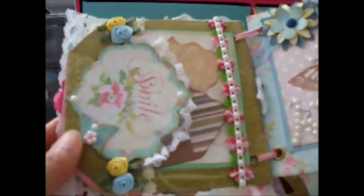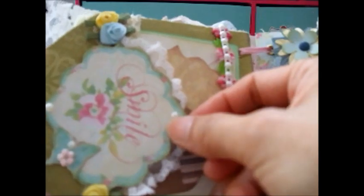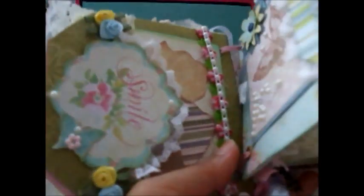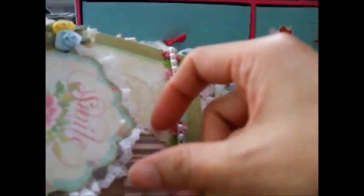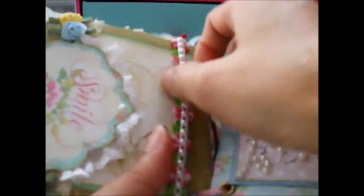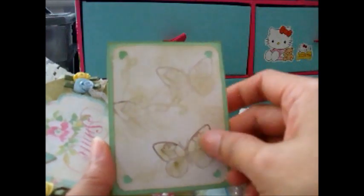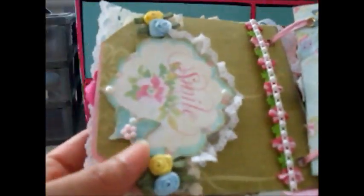The first page has a 'smile' element, a pearl flat-back trim, and some nice ribbon and lace from my stash. I also decorated it with lace, and there are two small tags here that you can pull out. There's also a photo mat where I stamped some butterflies — a very simple tag.